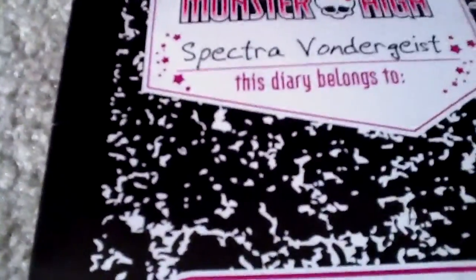Hey guys, this is my video of the Spectra Vondergeist review. She has a purple cobweb in the corner, and it says her name. And it says, 'I don't snoop in your unlife, so please don't snoop in mine.' And right here it shows you all her information.